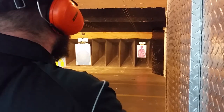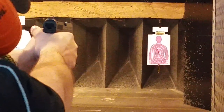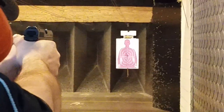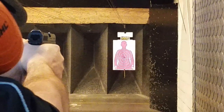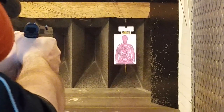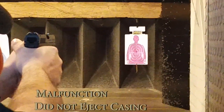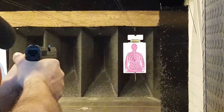15-yard headshot test. Getting you up close here. Nice shooting — hitting the same hole.